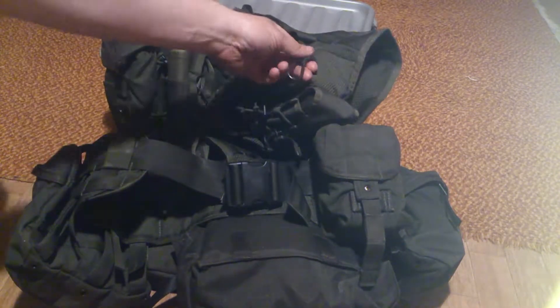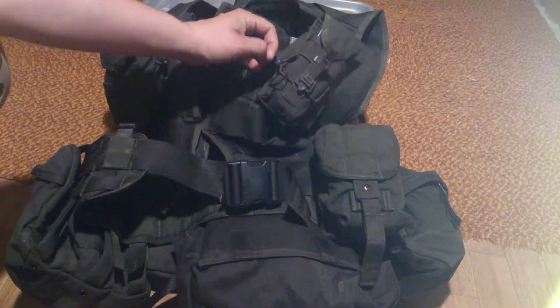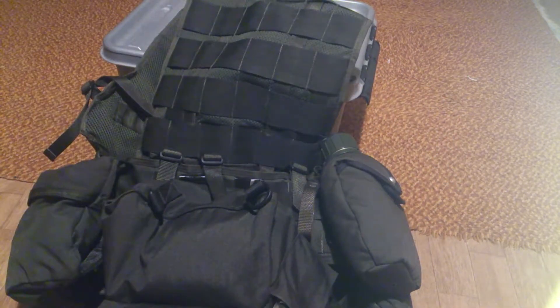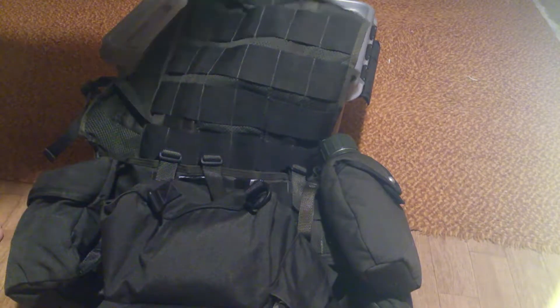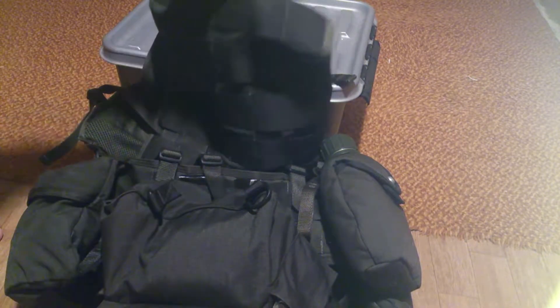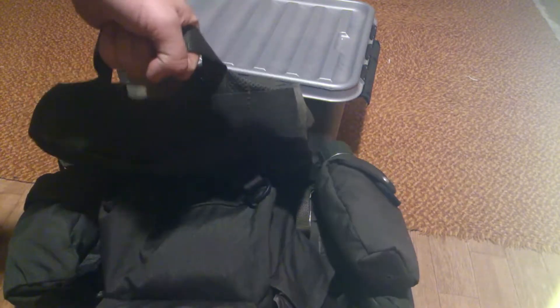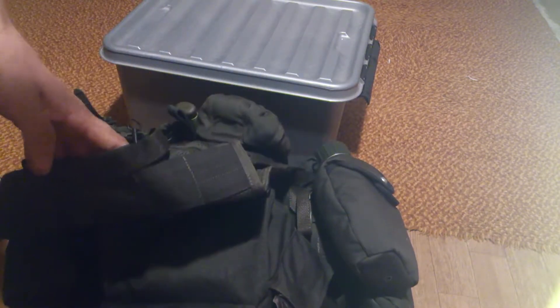I got some carabiners up here — nothing special — and an old hand grenade pin, nothing special. I'm gonna show you a close-up of everything later because I don't think I'm gonna get all of it in picture here, so bear with me. Up here in the neck you got a loop so you can drag your wounded friend out of the line of fire.